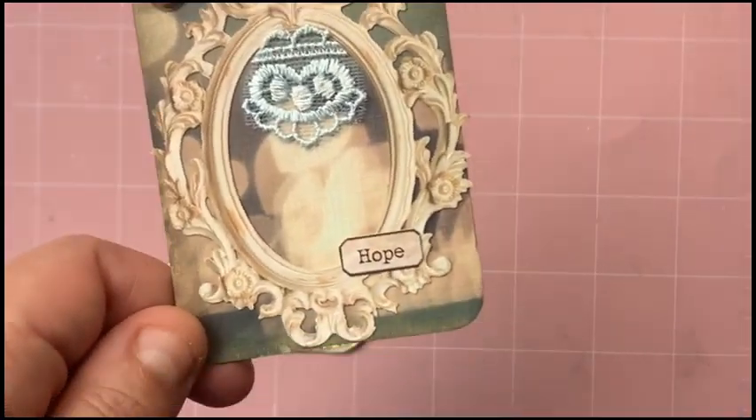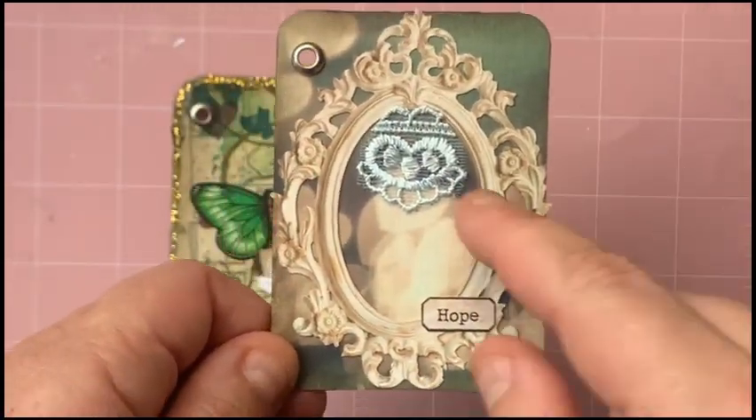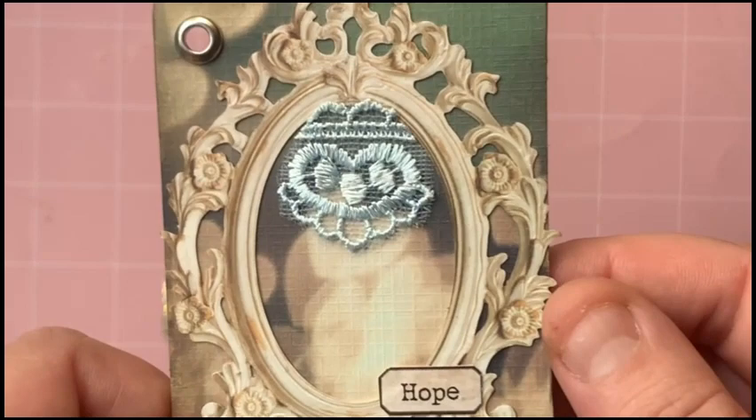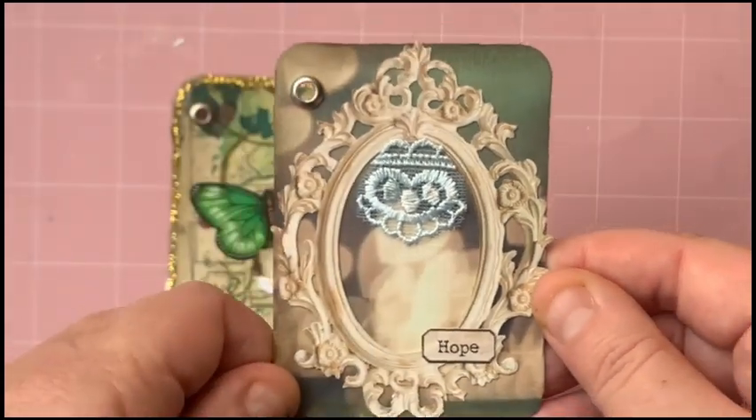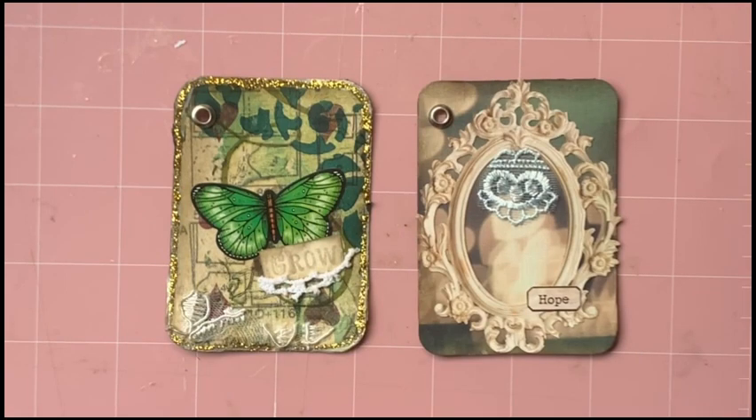This one was super simple — the word 'hope,' just popped a frame around it for a bit of interest, and then just a little bit of lace with a little heart shape there as well. So those are the next two — see you in a couple of weeks, thanks for watching, bye!